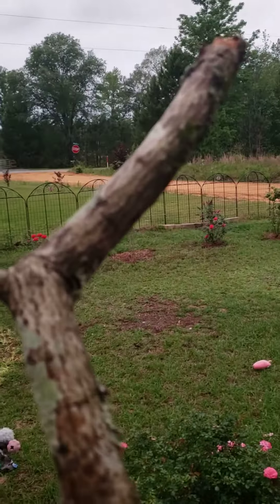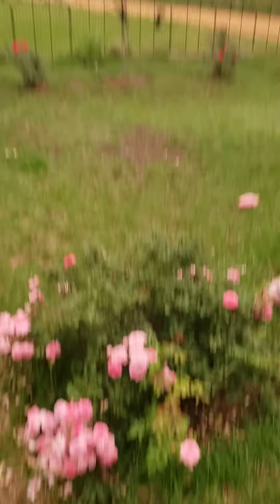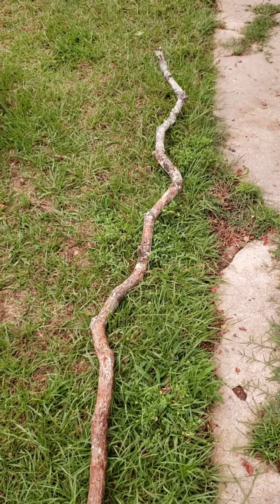And then I'm going to sand it. Then I will make another video so you can see how it transforms. But what a cool stick.